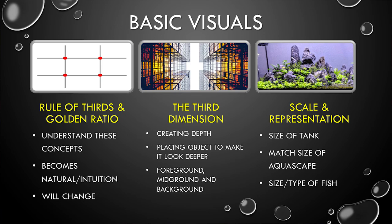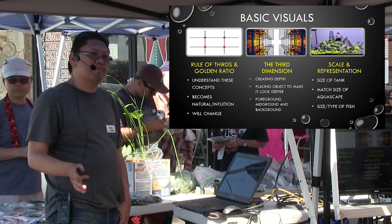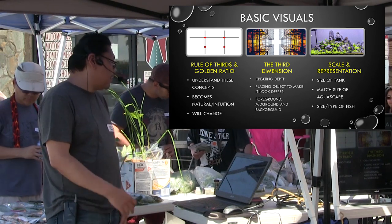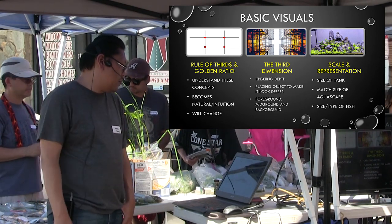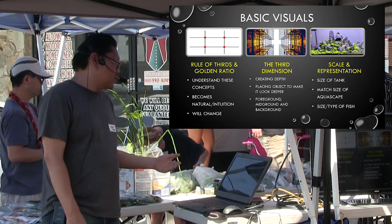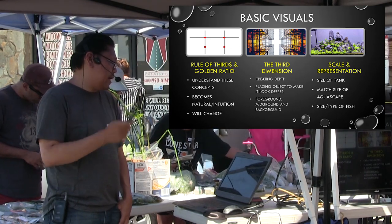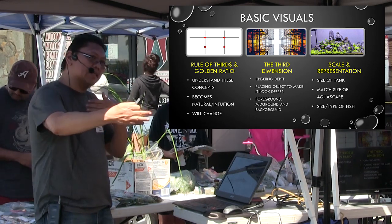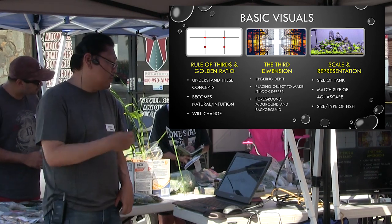The next thing you should learn is basic visuals. This is kind of important — if you don't know what the rule of thirds or the golden ratio is, learn it. At least learn the basics, because pretty soon once you figure it out, it becomes a natural way of how we place things in a canvas. You'll probably break those rules to create a certain effect — after a while it becomes part of your intuition and you'll drift away from those rules. Other than the rule of thirds and golden ratio, remember that you're also working with a third dimension — you've got to create depth. Learn techniques that will create depth, for example placing an object to look like it's deeper. Work with how your plants are placed — foreground, midground, background — all those things will affect how it looks three-dimensionally.